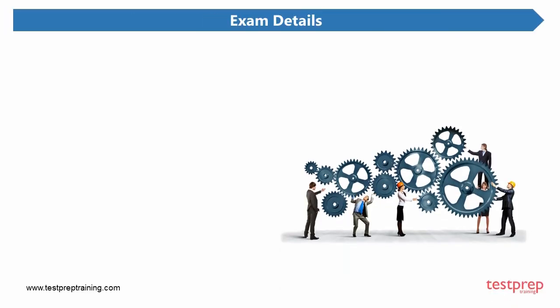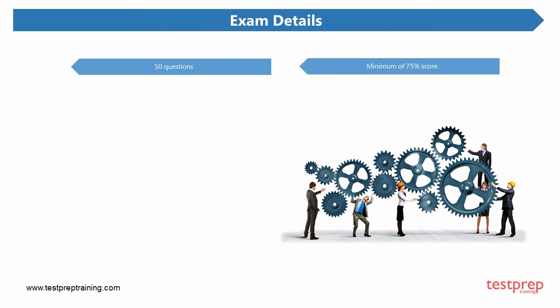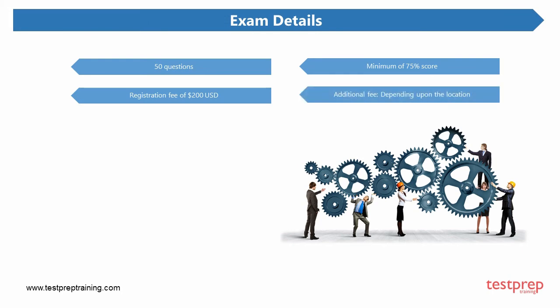Now, exam details. The WatchGuard Secure Wi-Fi Essentials exam comprises a total of 50 questions. Candidates need to score a minimum of 75% in order to qualify the exam and attain their certification. As far as the price is concerned, a registration fee of 200 US dollars will have to be paid. An additional fee will be incurred depending upon the location of the testing center you choose.